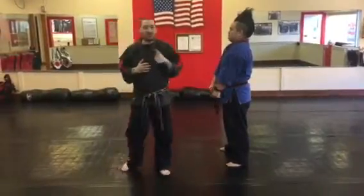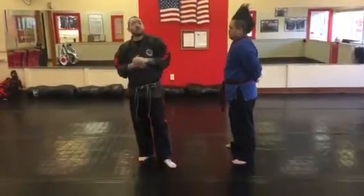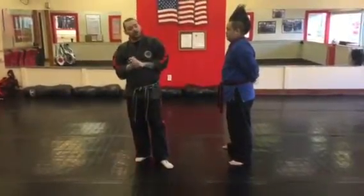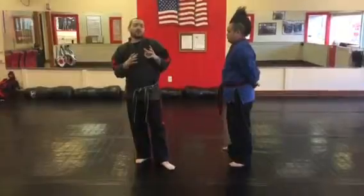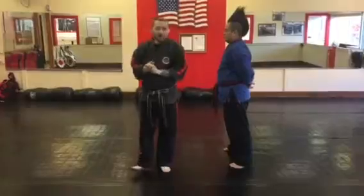For self-defense three and four, those are based off your combative self-defense and that's a rotating cycle. You're going to need to know which set you're doing and then go find the video that says self-defense combatives, either sets one, two, or three. And that'll wrap up your self-defense.